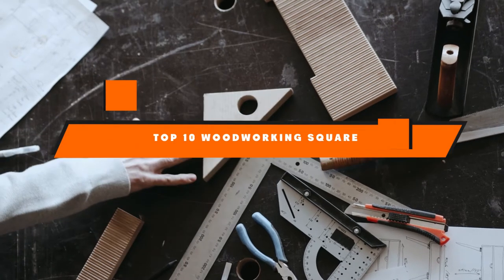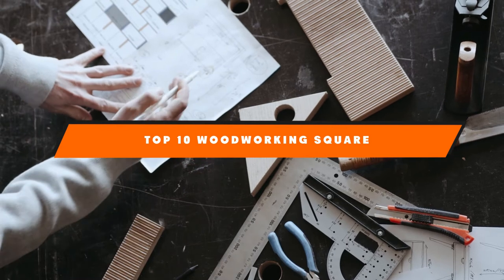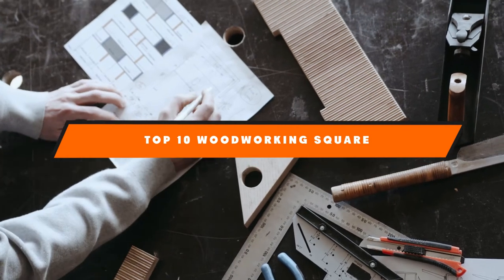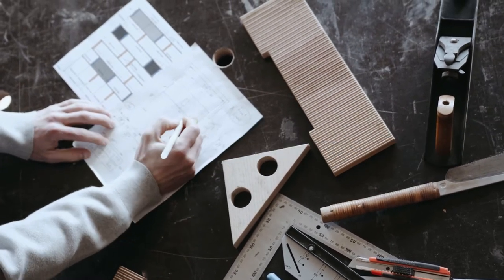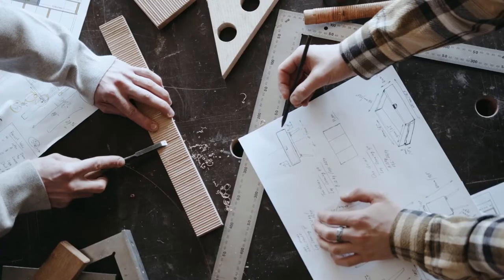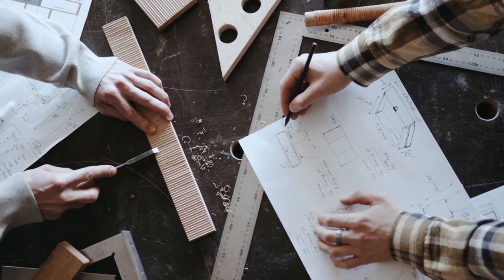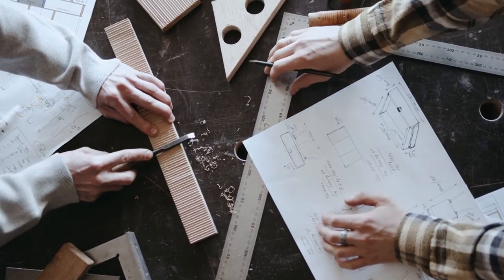Hello guys! In today's video, we're going to present to you the top 10 best woodworking squares available on the market today. We made this list based on our personal preference and sorted it based on their features, prices, quality, durability, and reputation of the manufacturers. Check out the description to find out their prices and more information. We've included the links in the description below.